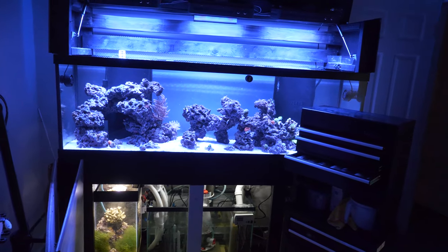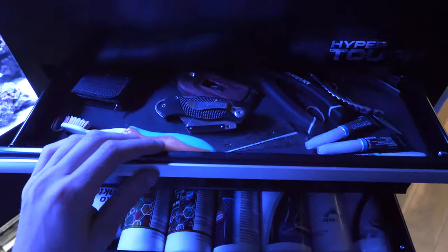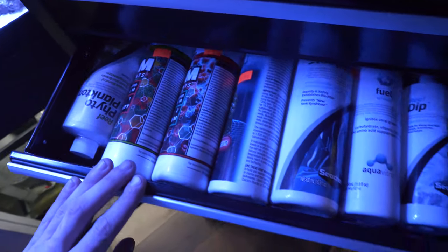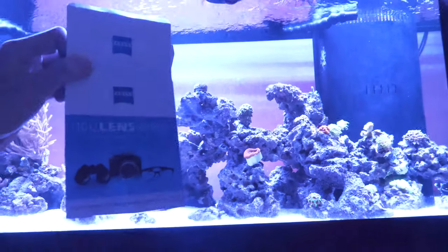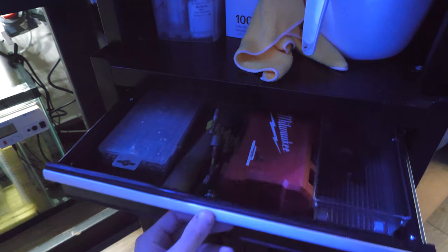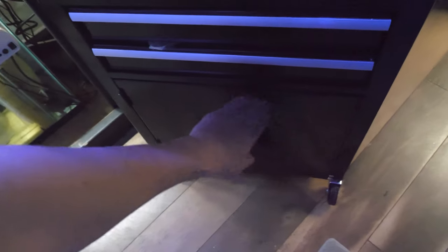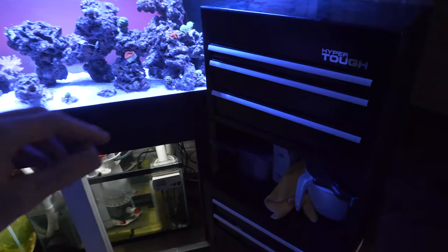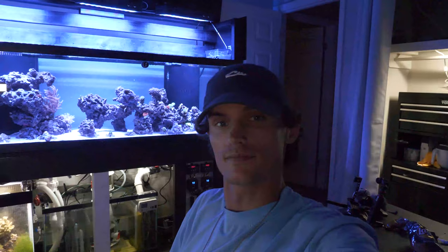One cool thing I want to leave you with is this toolbox I converted into a tank supply kit — fragging tools, testing kits, chemicals, dosing, phytoplankton, reef dip, wipes for the glass and cameras. There are also various drill attachments, bolts, screws, zip ties, and wire management stuff. It's a rollable setup, so if you have multiple tanks you can roll it around nearby. Here's a view of my setup where I sit at my computer editing videos — I get to look over and see the beautiful reef tank.